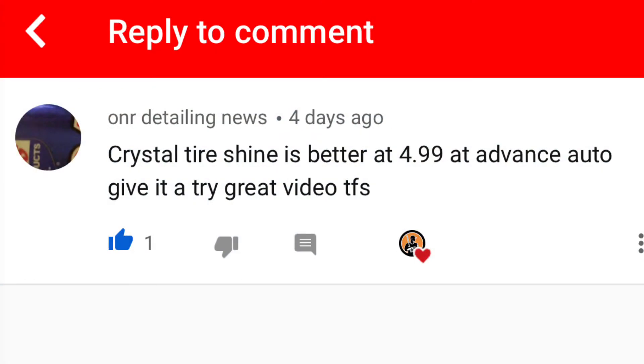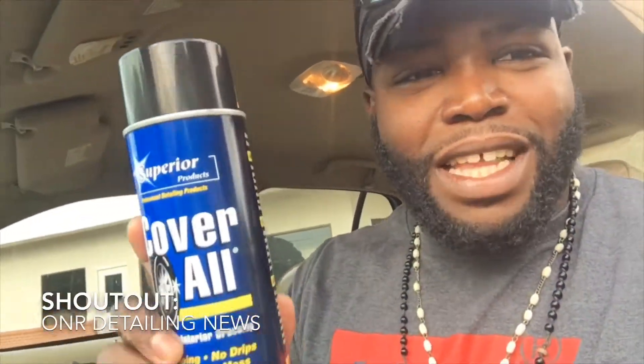I'm here at Advanced Auto Parts. I got one of my YouTube supporters, one of my subscribers, who recommended a product.